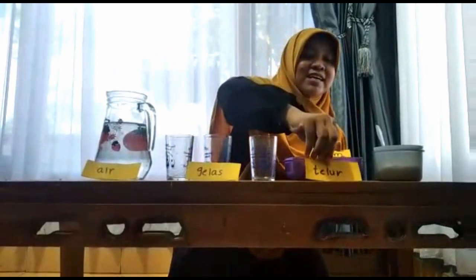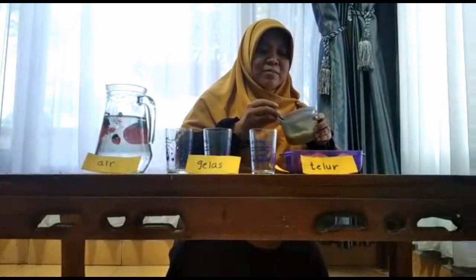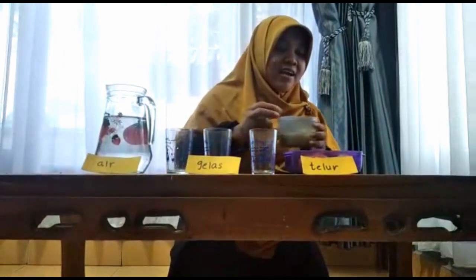Telur yang masih mentah, yang belum dimasak, ada tiga telur. Ada lagi ini yang buat masak, teman-teman, namanya garam.